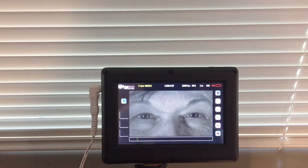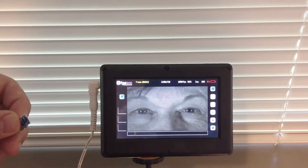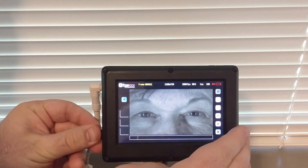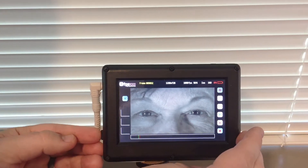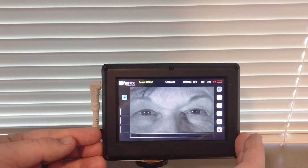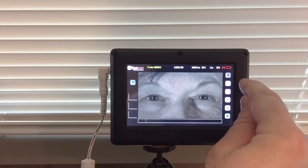You also have to make sure that the SD card is in the camera, so plug that in. You can plug the SD card in at any time — you don't have to wait. This is just an important step to highlight.